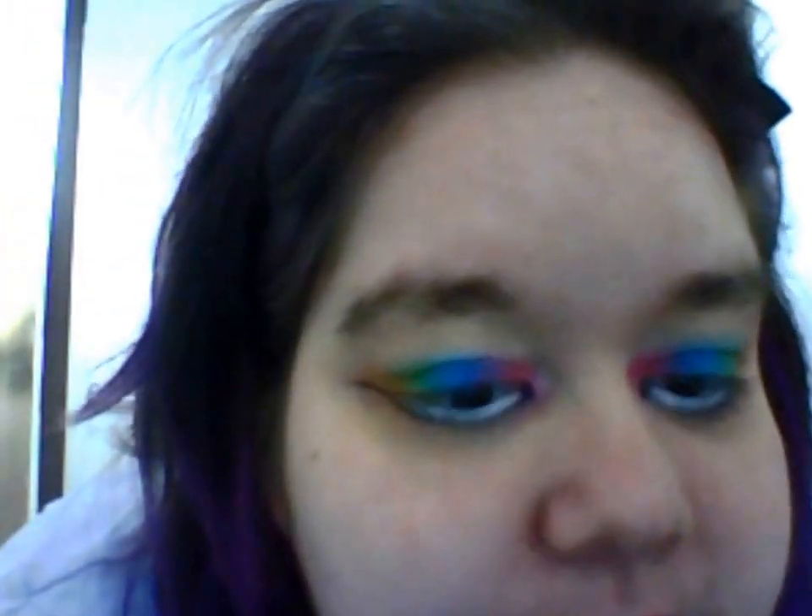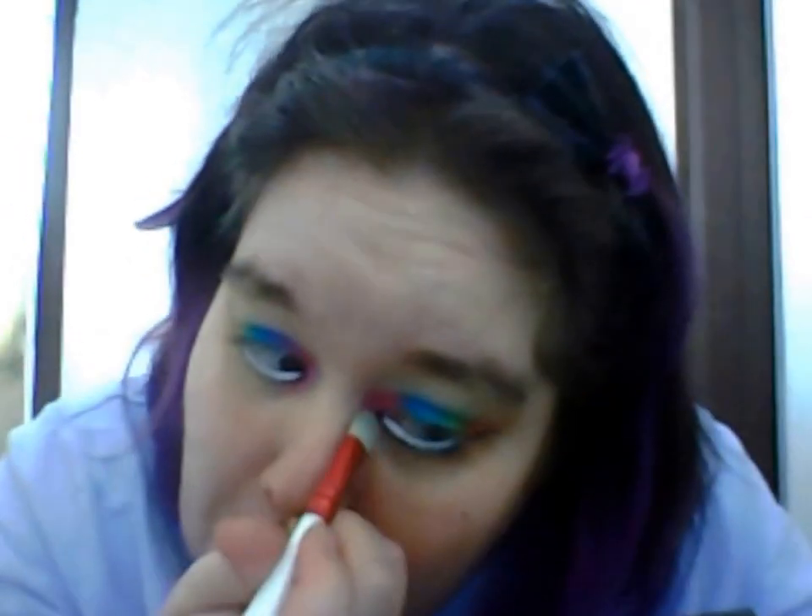I decided not to do the other side the same, because of the whole panda eye thing, so I've just left it. Now I'm getting a cotton bud again and grabbing the pink, putting some of the product along the bottom corner just to add a little bit of color and oomph into it. Then I'm grabbing my bobby brush again and just blending that in.